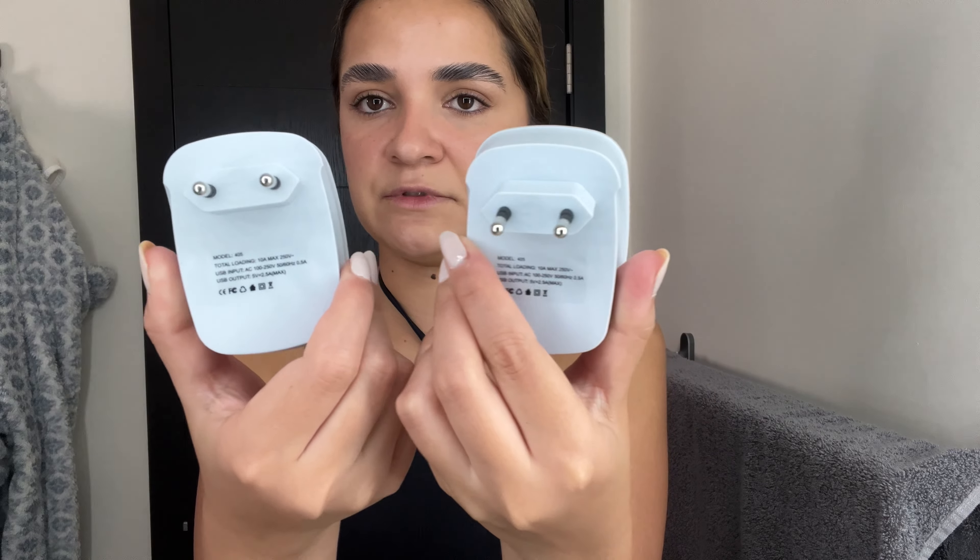Overall, final thoughts: I feel like this is a great option if you're going to Europe soon. It's very cool that it came with two of the same model — this is all you need for a Europe vacation, and it's also great to give to a family member or friend traveling with you. I love how it comes with three main ports for charging your different electronics, and the quality of these adapters is so high — no complaints at all. Overall, 10 out of 10, would definitely recommend.